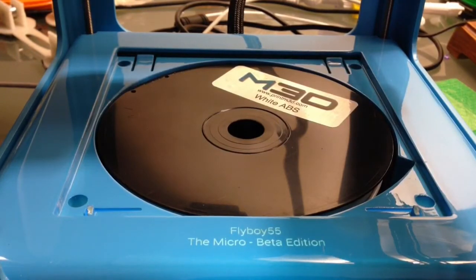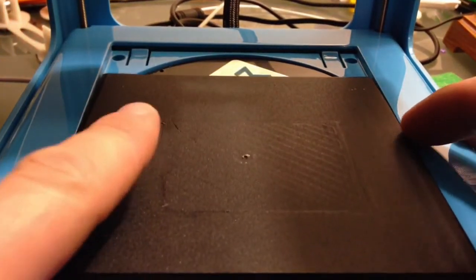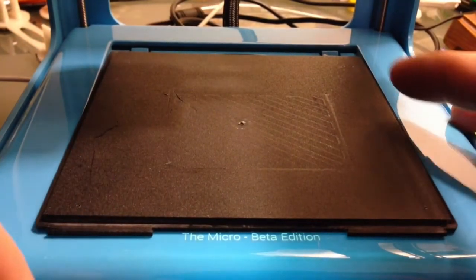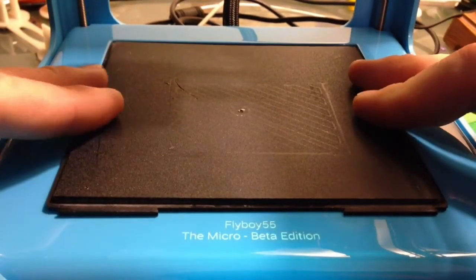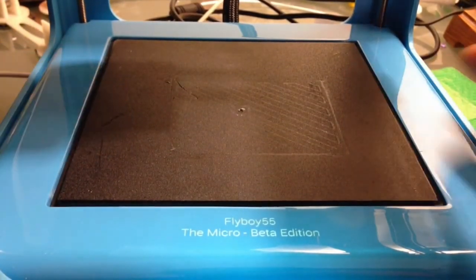Now we're going to take and put the print bed back on — the camera's in the way, so it just took a second. As you can see, there are a couple of tabs here, and a tab on the other side. It just slides right in with a little push, then back towards us, and it's done.